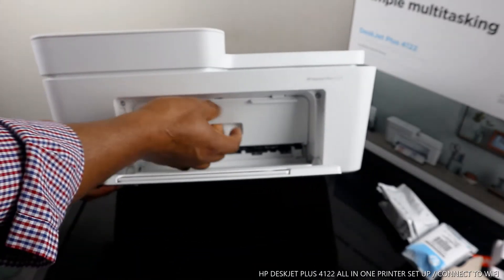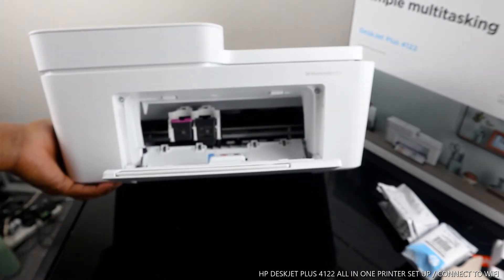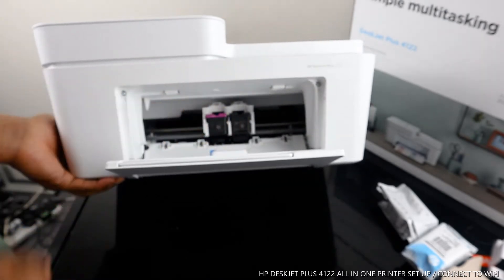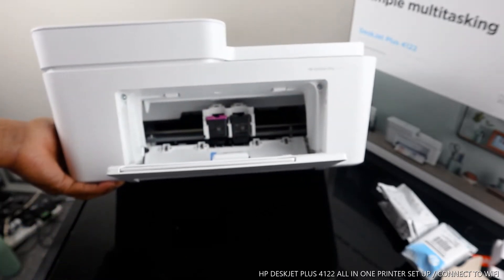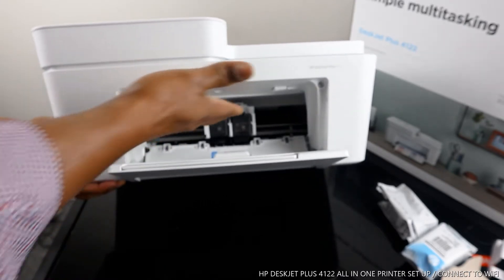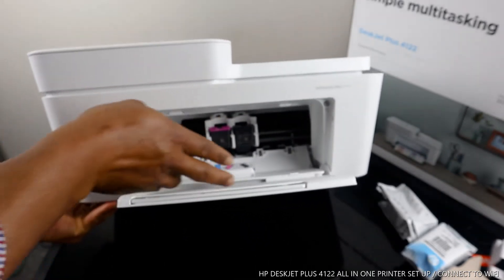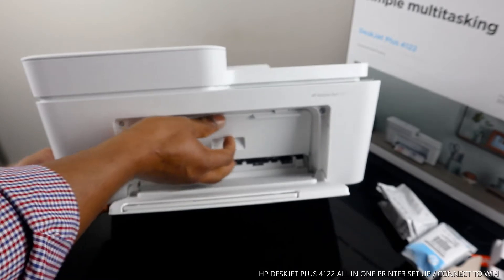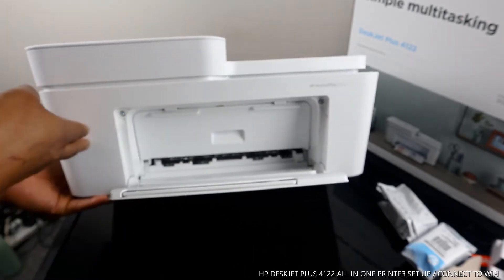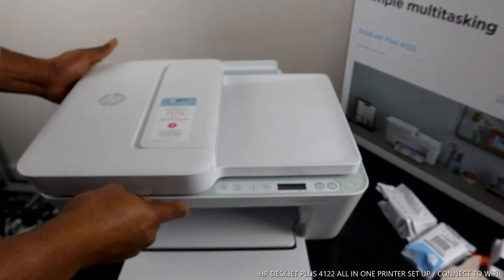I want to show you some features. Underneath here is where you load the ink — the ink cartridges: 305 Black and 305 Color. Once you open this compartment, the cartridge holder will come right to the middle automatically, allowing you to change the ink. Once you finish, make sure you close this compartment.